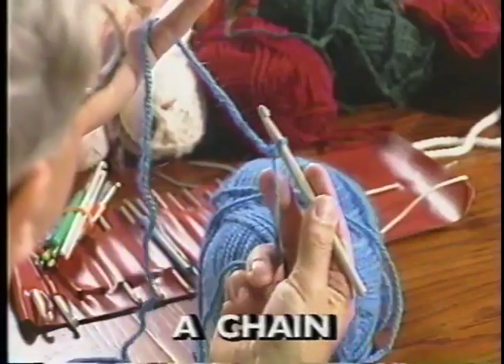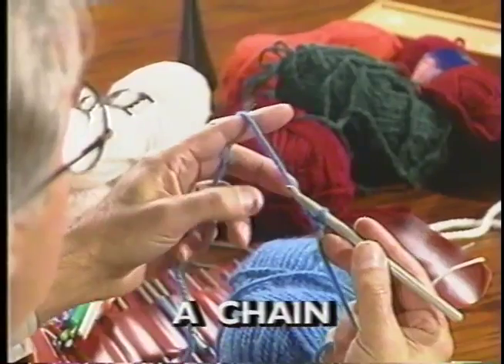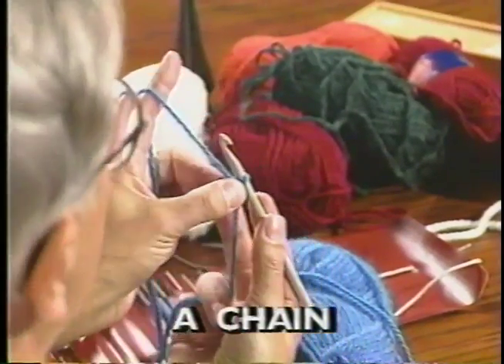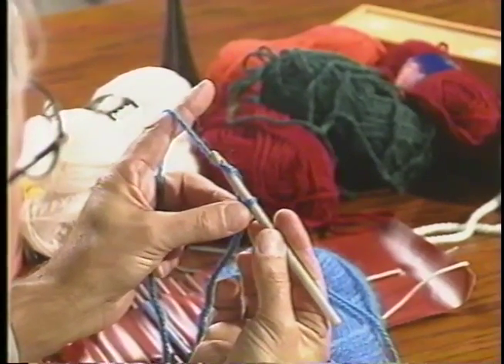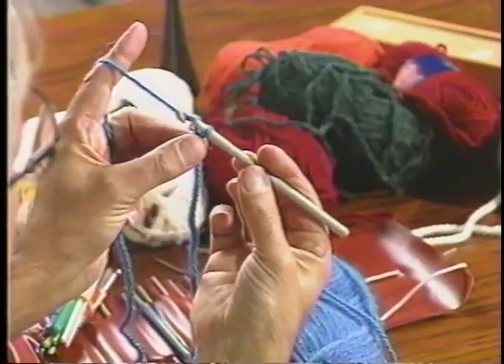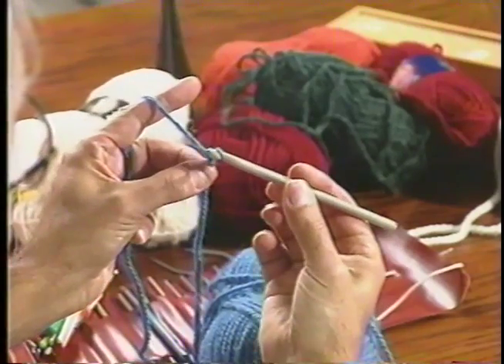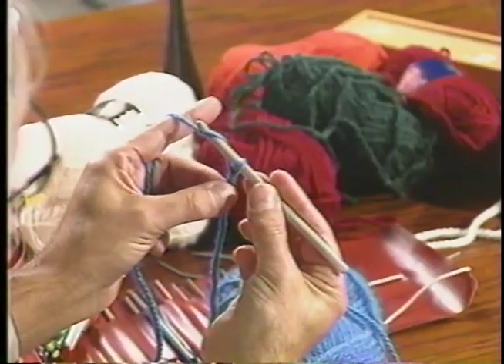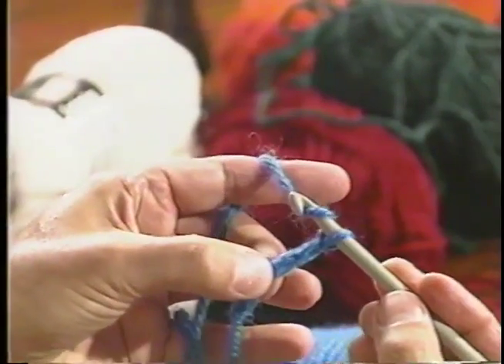To do the chain, put the wool around your small finger and hold the work with your thumb and middle finger. Hook the yarn around your hook, and turn the hook to pull through. Turn the hook, grab your yarn, turn the hook, and pull through. Turn the hook, pull the yarn, and pull through. I'm doing a chain — this is easy to do, just wool around and pull through.